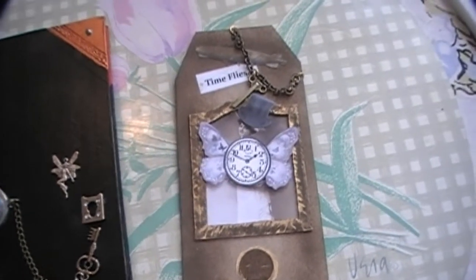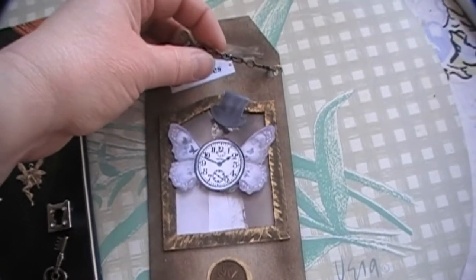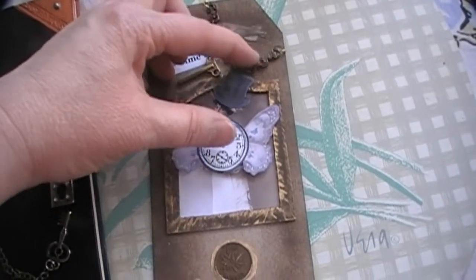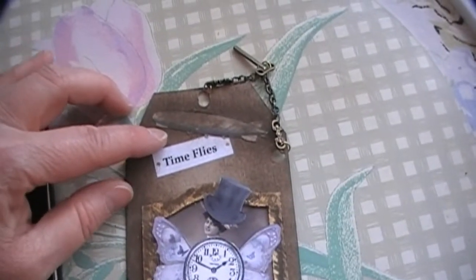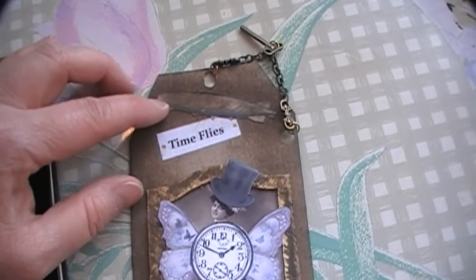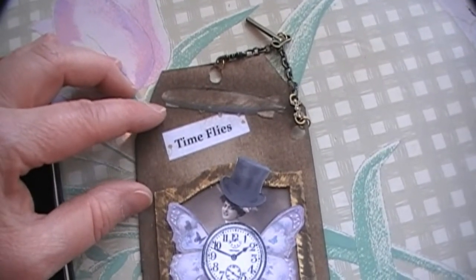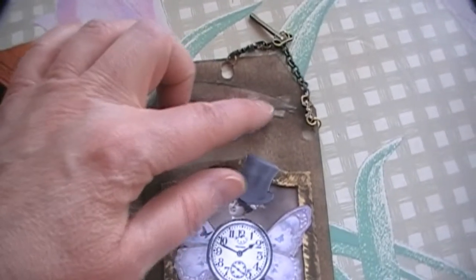I had some chain which I'd gotten from Michael's — it's sort of an old copper colour — and of course the key I put onto it. And there's a zeppelin here, or what they call an airship. It was black and white when I printed it out and I didn't like that, so I used some of Tim Holtz's distressed ink in walnut and just rubbed a little bit over the top.